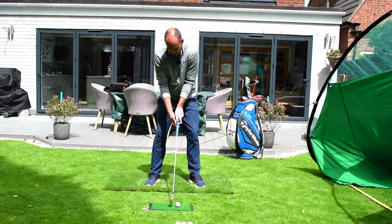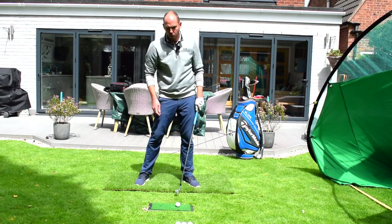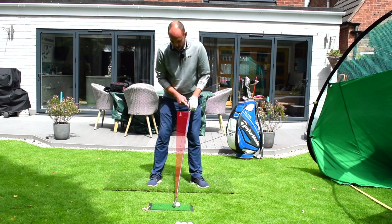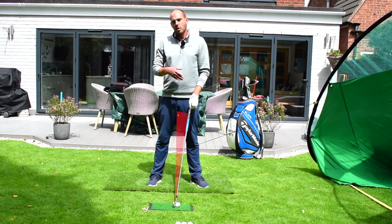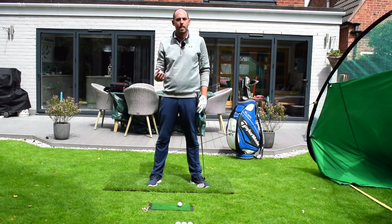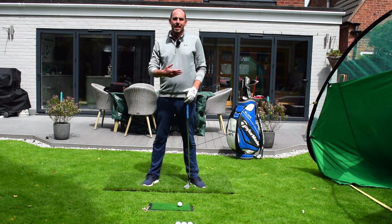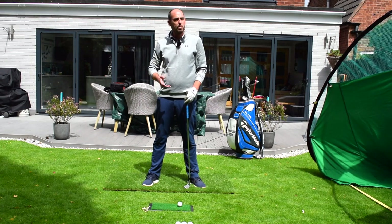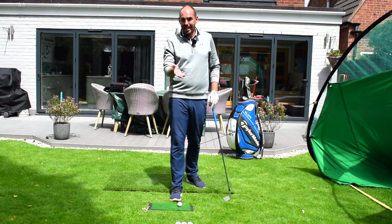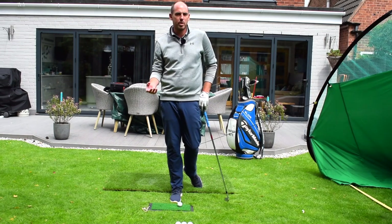With the ball forwards in stance and the club back, I'm trying to get my hands slightly forwards into impact. Tour average with a mid-iron is 11 degrees of shaft lean — their hands are just a little bit forwards, and they're generally de-lofting it by about a club, turning a six more into a five dynamically. What we see with a lot of amateurs is coming through with the same loft the club started with, or even adding loft, and they lose distance. I get a lot of players adding two or three clubs' worth of loft — we're talking about a good 30 yards of distance loss.